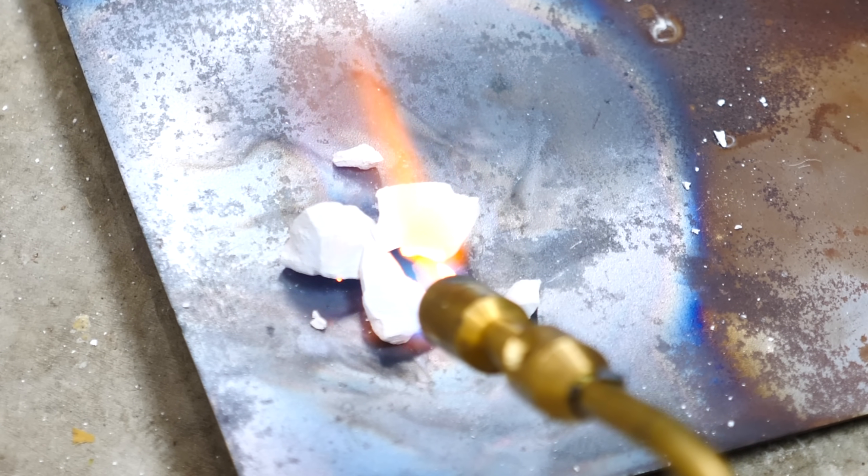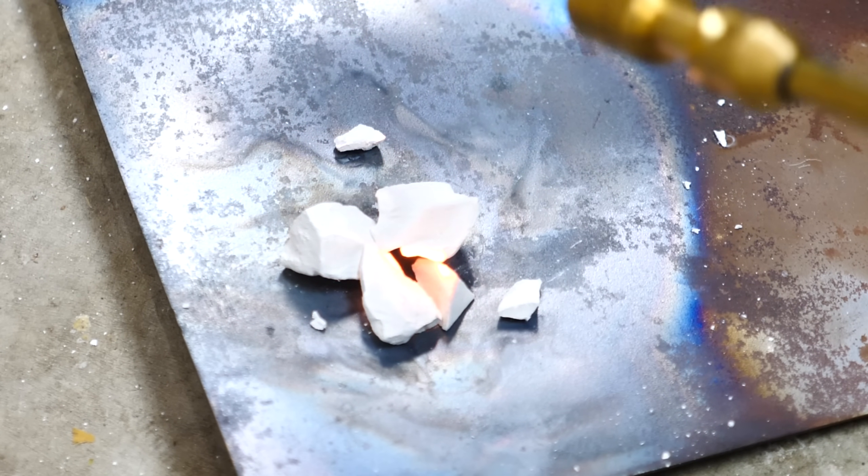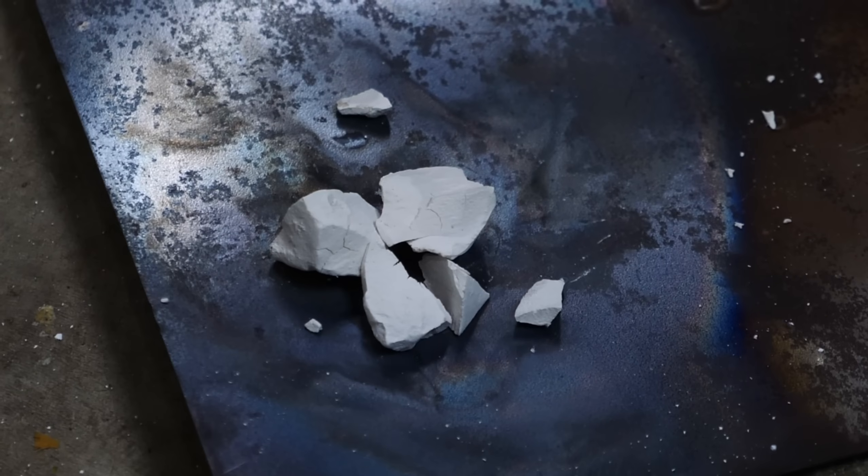So if you take a torch and heat the chalk, you'll notice that the chalk will actually lose some of its mass. That's because the carbon dioxide came off of it. And because it's losing mass, you'll see small little cracks start to form in the chalk.